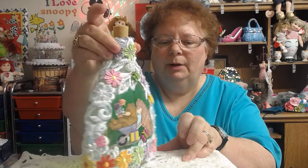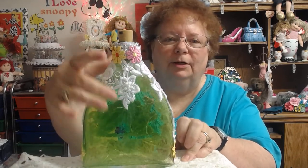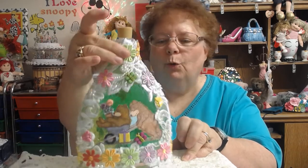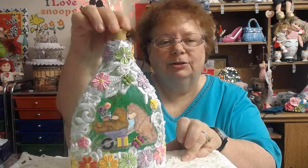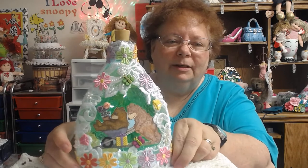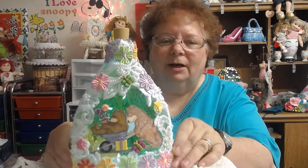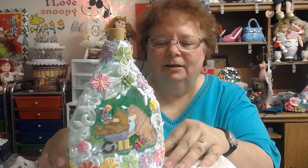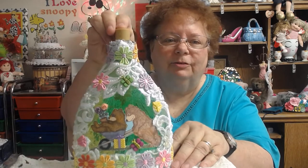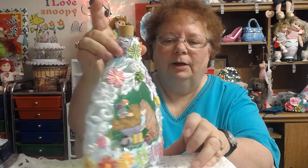I'll show you the back. I left the bag mostly blank, except for like going down the middle here. And then of course I had to put a light in it, so I'll show you that. I thought the light really — you probably can't appreciate the light as much because of the other light that I have here. But I did put the light in it, so you can see the difference. And it goes all the way around in the back.